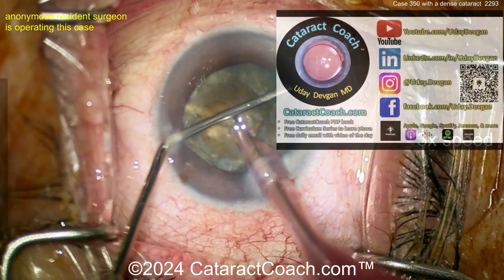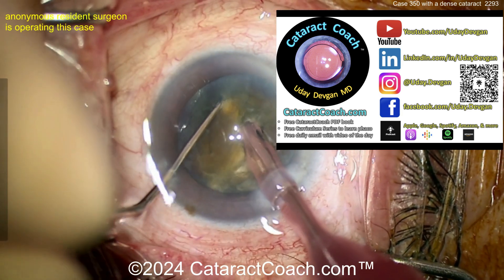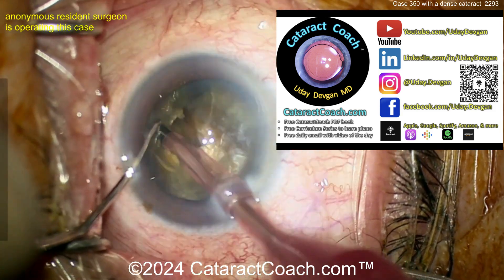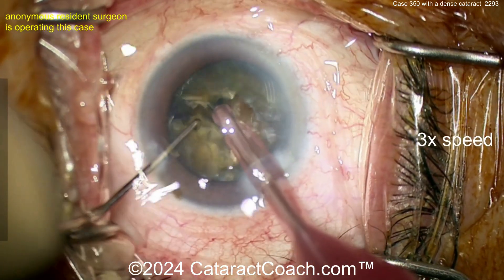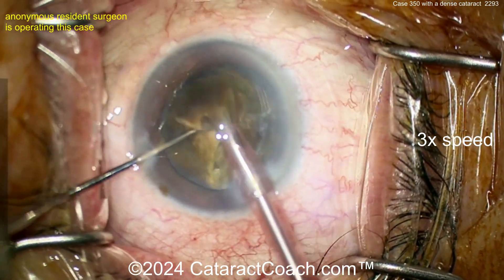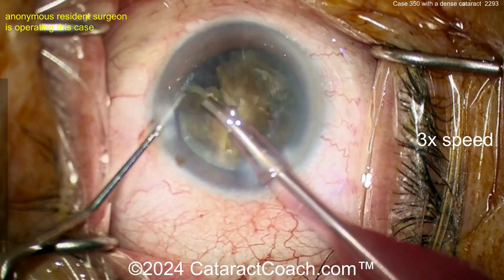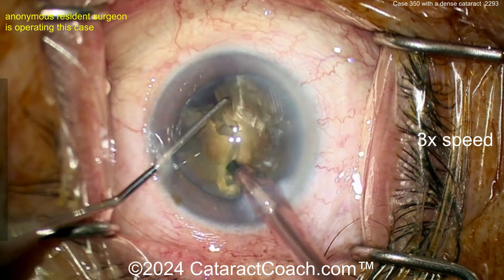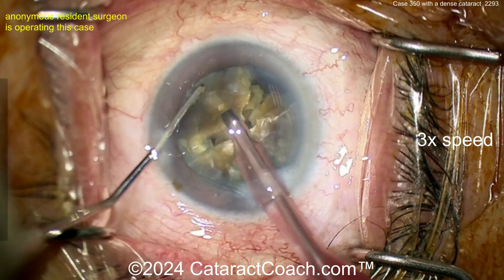Let me tell you about CataractCoach.com — so much great material, you will learn so much. Plus, you're missing out if you're not listening to the podcast every Sunday. The subject of the podcast is the secrets to your success in the future — how to be a better ophthalmologist, how to be more successful in your career. If you can be better than me, I will support you 100% of the way. I'd love to see all these young CataractCoach fans far exceed whatever I've done.